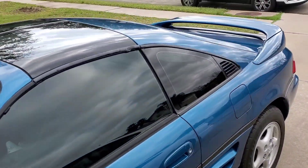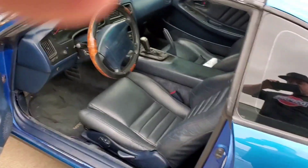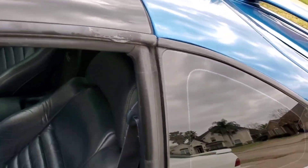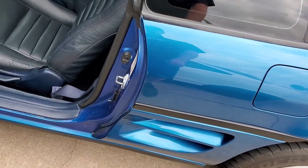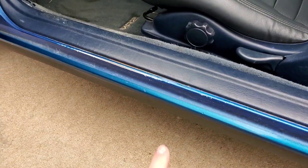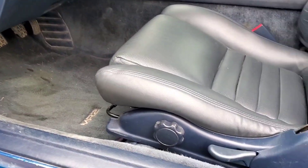Now let's go on the inside. I already woke up this morning and got this thing titled, tagged, and plated — she's 100% legal and ready to go. The paint job honestly is not the best — there are a few blemishes. The door jams when they repainted them did not match; it's just a generic other blue. You can see on the paint line where they repainted it and the paint's coming off a little. No big deal — the guy gave me some touch-up paint. Interior needs a little work, but it's all original.